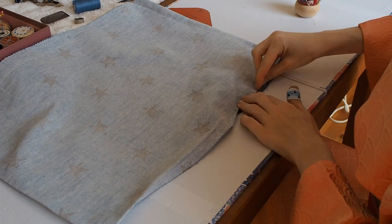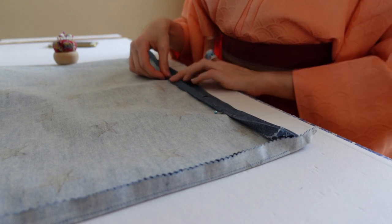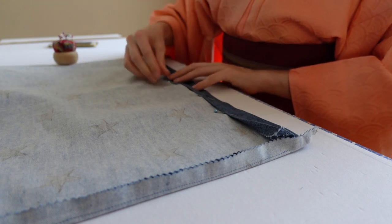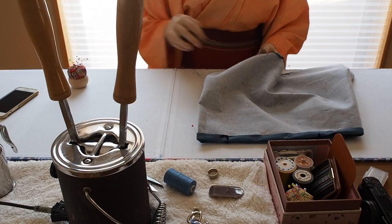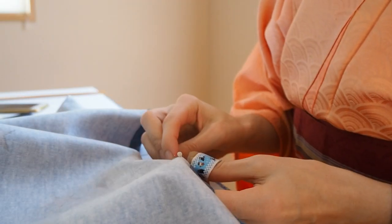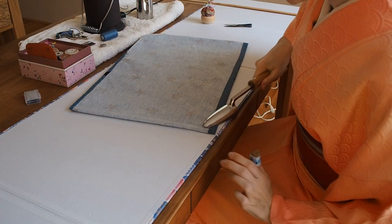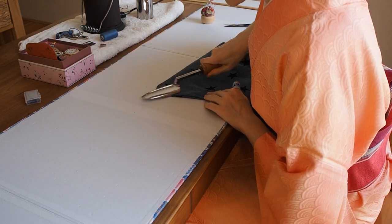Then I started to hem the sleeve opening and the side that will be sewn onto the kimono main piece. All other edges stay raw. After pressing the sleeve and turning it, it's finished.